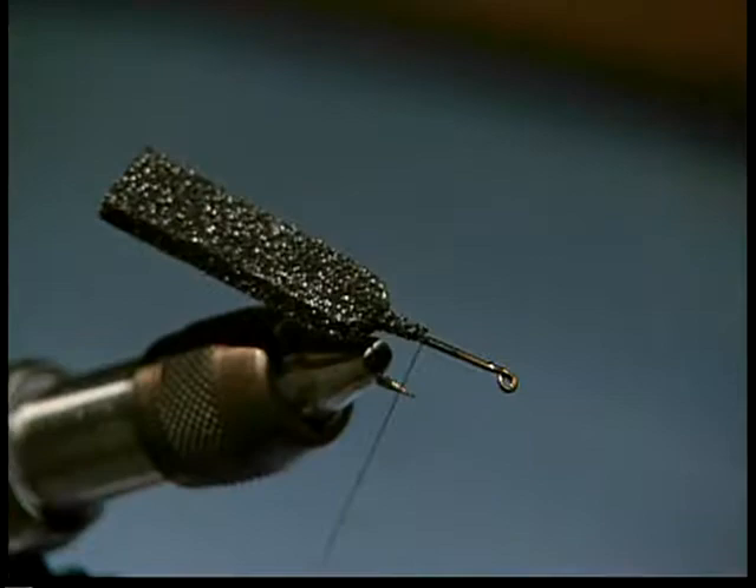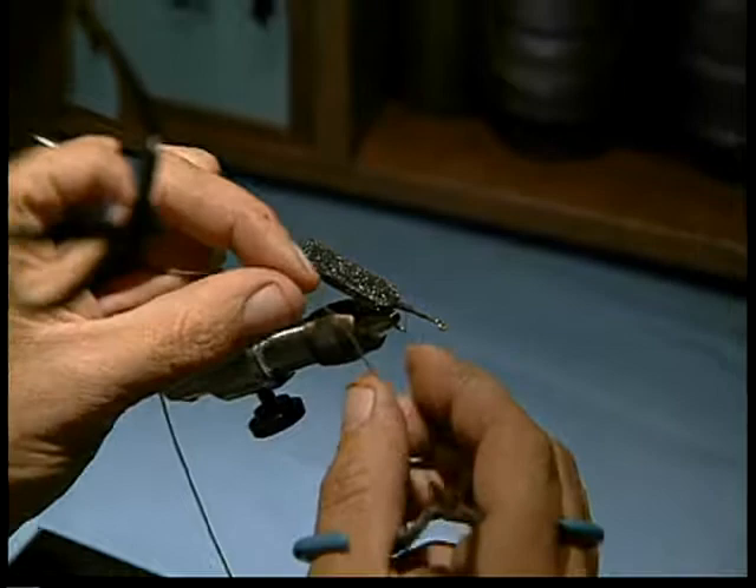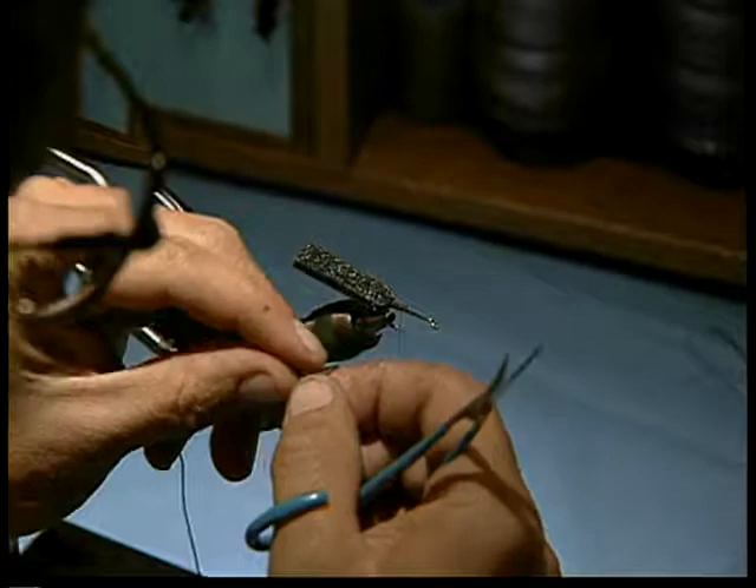I'm going to come up to about hook — we'll come up about an eighth of an inch from the band. I'm going to tie on a little knotted leg, rubber leg, and we're going to tie this leg — just one single brown rubber leg piece.